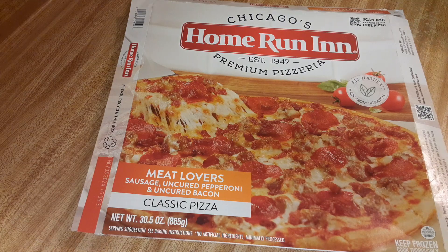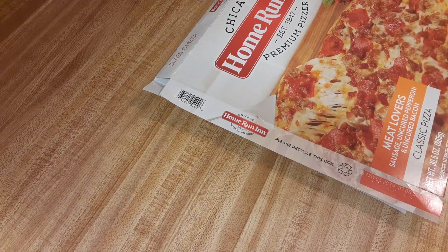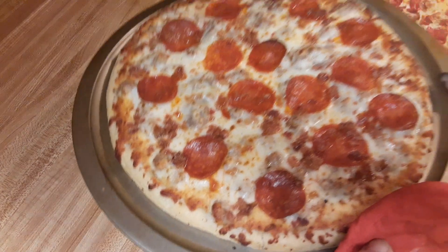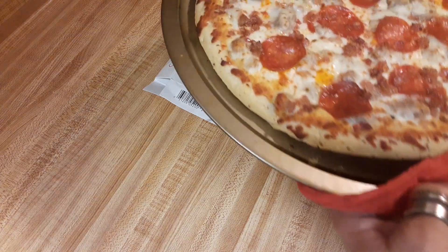Alright, let me grab this pizza. I always save the box and put the pizza on here, and that way I don't dirty my cutting board. It looks tasty. There it is. Let's see what that bottom looks like. It looks really good.